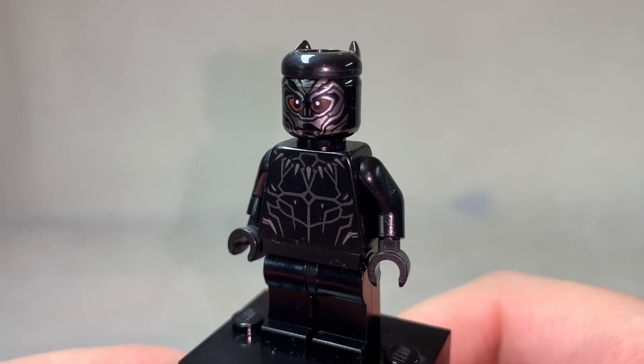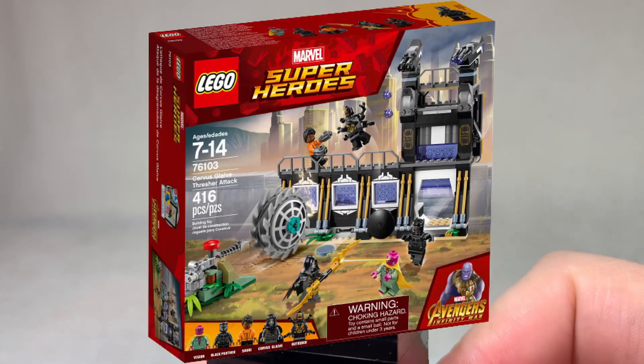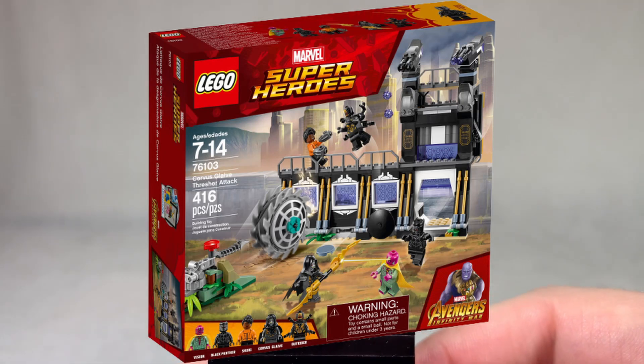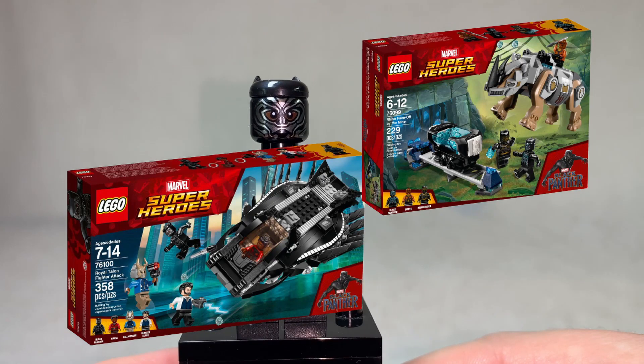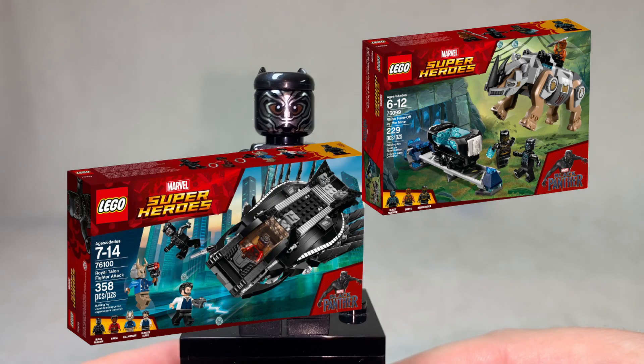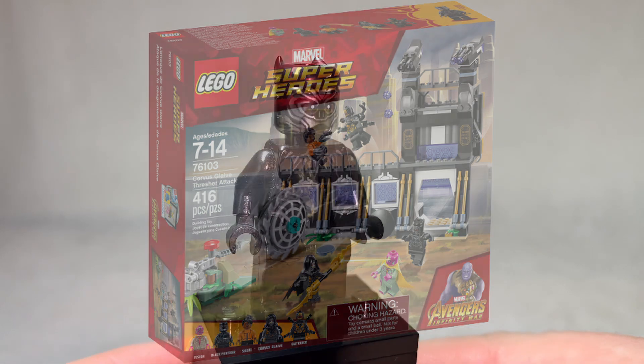And that, kids, is how you segue into the Infinity War line, because LEGO re-released this exact figure three months later in the Wakanda set based on the Infinity War line. A Black Panther movie gets a ship and a rhino, and the Avengers movie with a special appearance by Black Panther is how we finally get a Wakanda playset. Interesting.